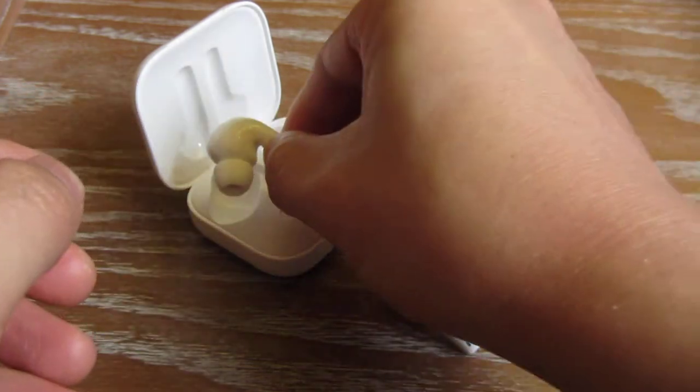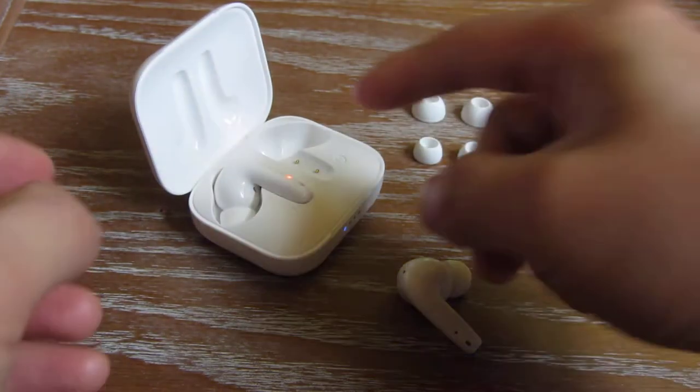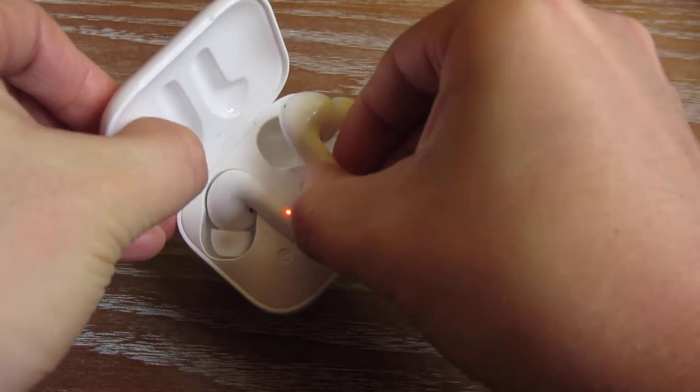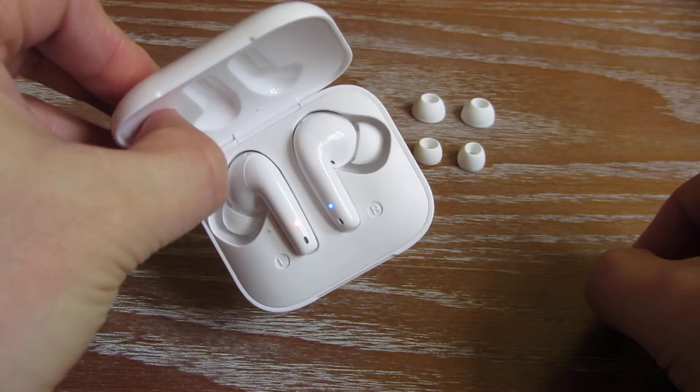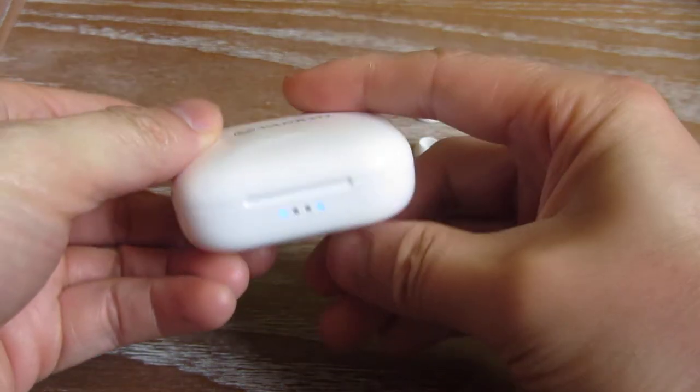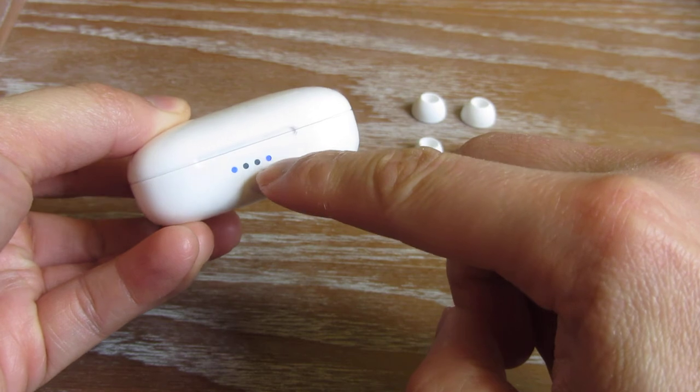Once the earbuds run out, you can put them back in the case. You can see how the case is magnetic — it just snaps in like that. Close it up and it'll charge. You'll notice here that it is charging.